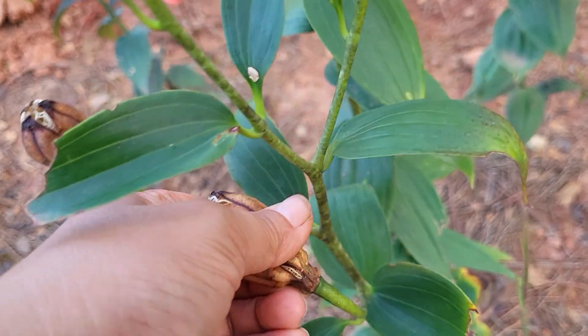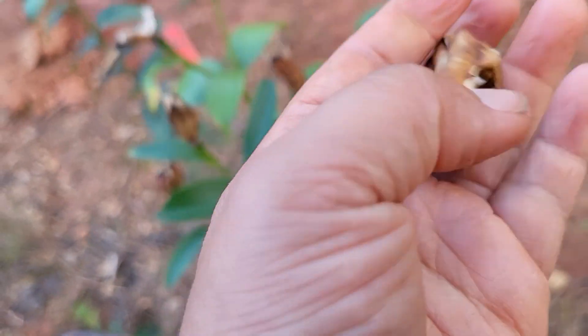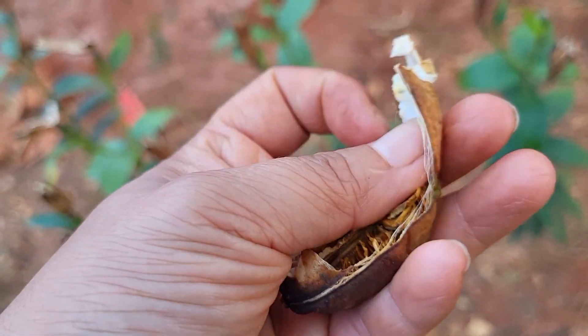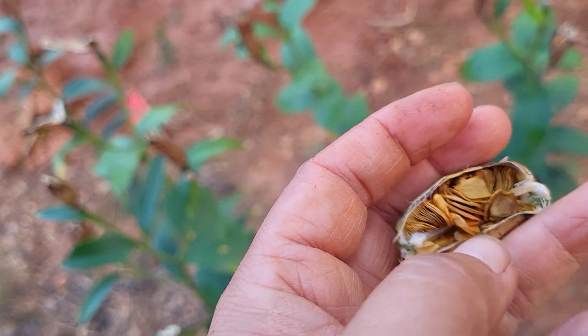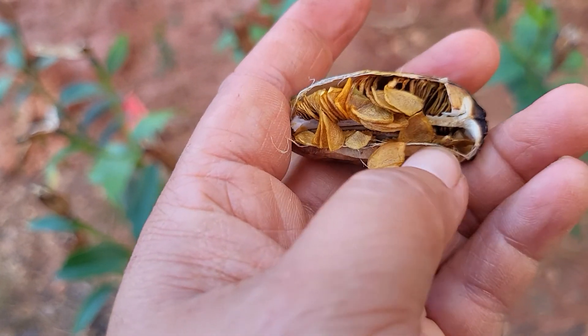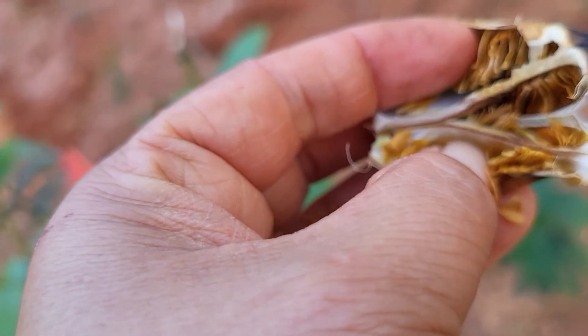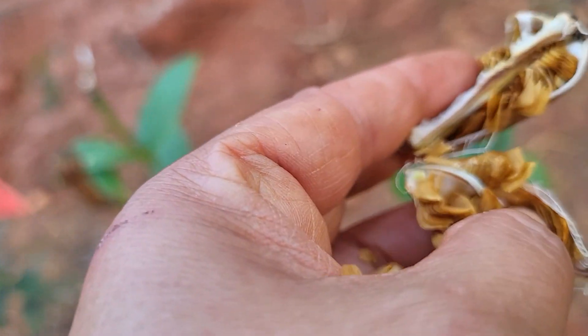Here's a seed pod right here that's pretty much ready to go, except it's not letting go. So on the inside, when you open it up, look at all those — they're like neatly little stacked seeds inside each little node. I don't know what you would call them. See how if you open them up, there's each section that has seeds in them.